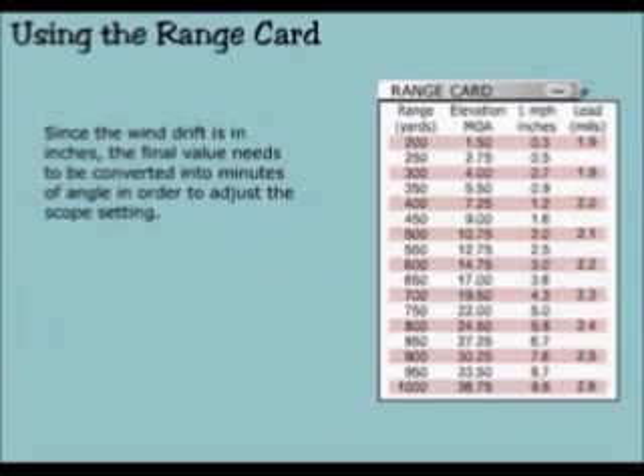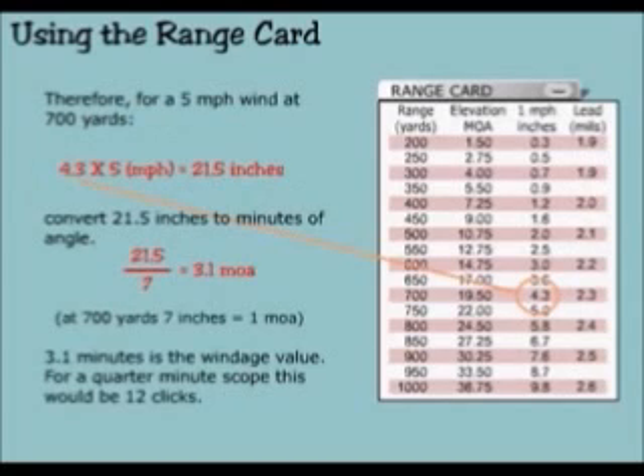Since the wind drift is in inches, the final value needs to be converted into minutes of angle in order to adjust the scope setting. For a 5 mile per hour wind at 700 yards: 4.3 times 5 equals 21.5 inches. Convert 21.5 inches to minutes of angle — 21.5 divided by 7 equals 3.1 minutes of angle. At 700 yards, 7 inches equals 1 minute of angle. 3.1 minutes is the windage value. For a quarter minute scope, this would be 12 clicks.